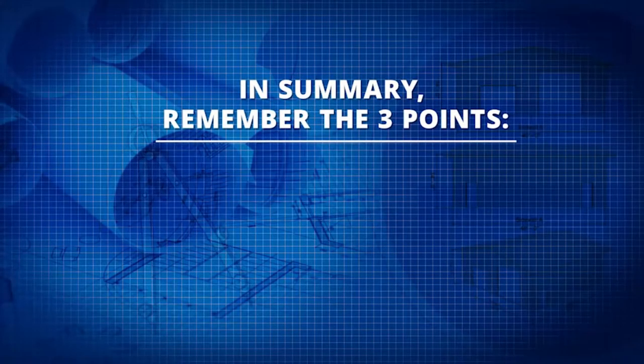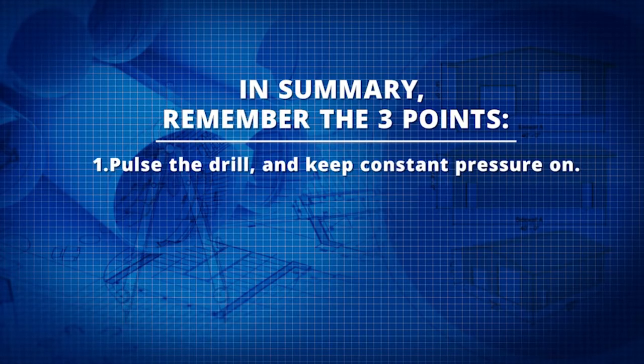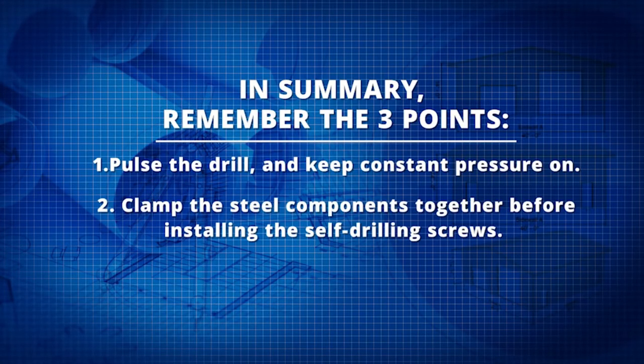So, in summary, remember three points. One, pulse the drill and keep constant pressure on. Two, clamp the steel components together before installing the self-drilling screws.